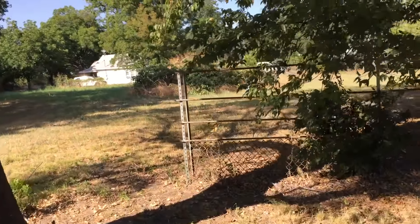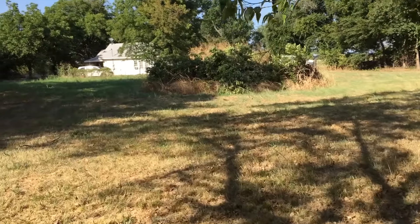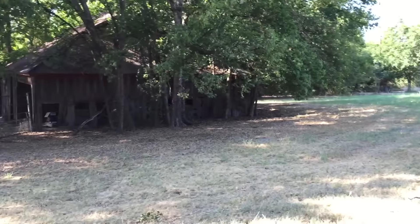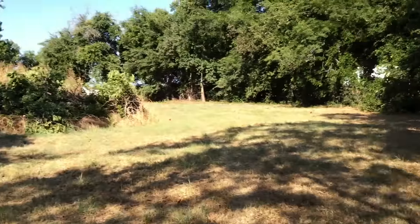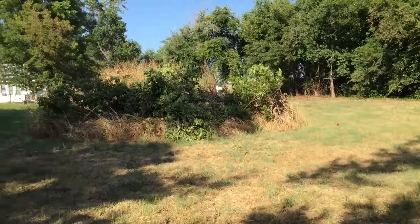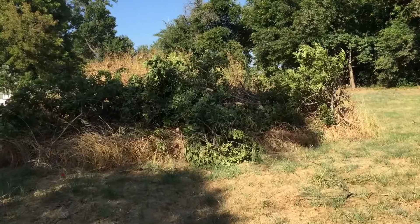There's a big burn pile back here — sorry for the shaky cam. You can see it's quite a bit of clearing out. I've been working on it off and on, just a little bit here and there. But we got this big burn pile. It's already been burned a couple of times and I put more fresh branches on it today.